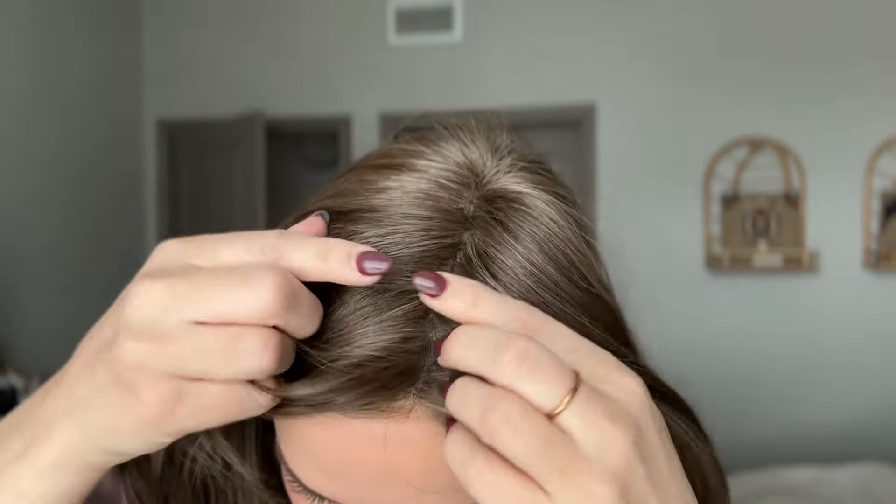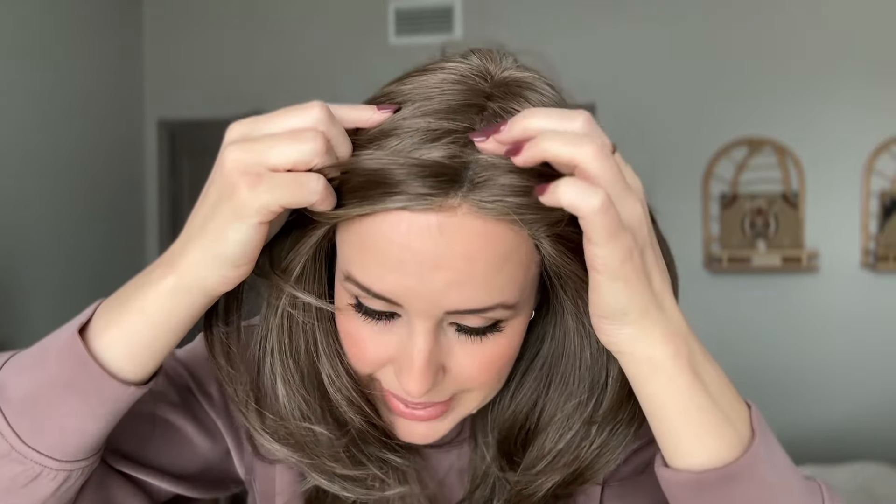One other important thing to note about this wig is that it does have a lace front and also a mono top, but the mono top is on the left side. When we take it off you'll see, but the mono top is definitely just in this area. As long as you part it in that area you will get what looks like more of a scalp-like appearance. I don't have any makeup or scar tape on this, but you can certainly put some on to brighten it up and make it a little more realistic.